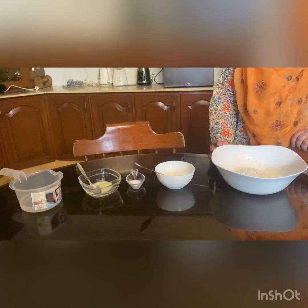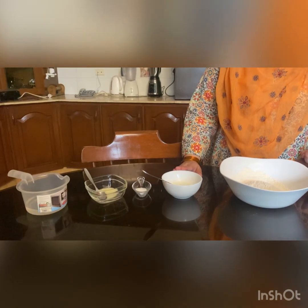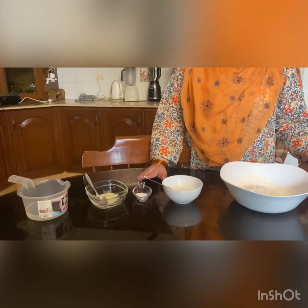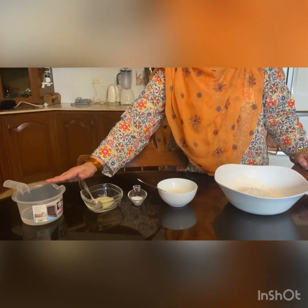Today we will make Puri. For that we need 2 cups of flour, 3 tbsp of yogurt, 1 tsp of salt, ghee, and 3-4 cup of water.